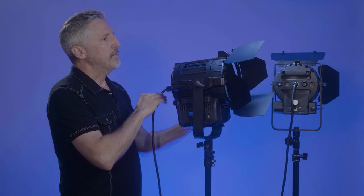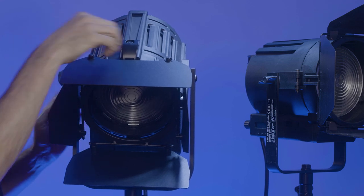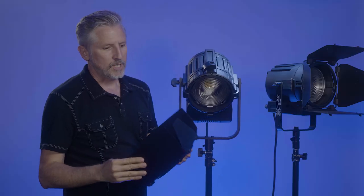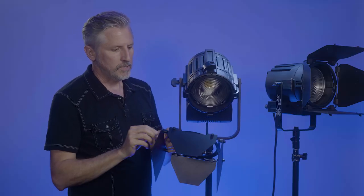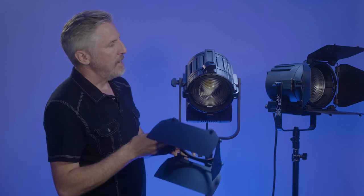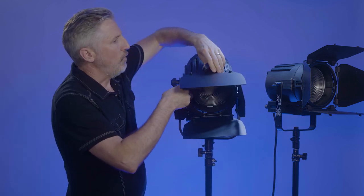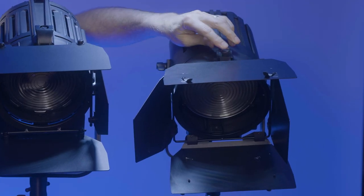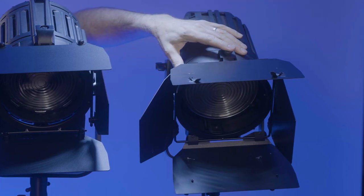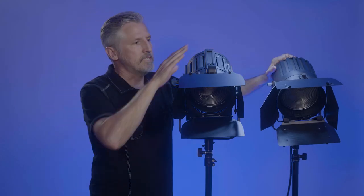One of my favorite things about it is the new quick release barn door holder. You raise it up, turn it, and your barn doors slide right off. These barn doors are definitely more beefy than the old barn doors — they have tightening screws on them where the old ones don't. This locking mechanism is really clutch. On the old one, there was a screw you always had to take out and put back on whenever you wanted to change the barn doors. If you're up on a ladder and need to play with the barn doors, the last thing you want is to deal with a little screw. So this is a huge upgrade.